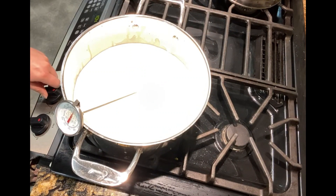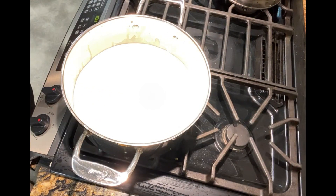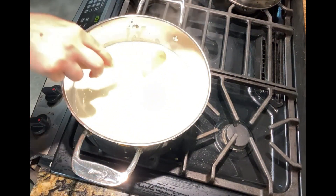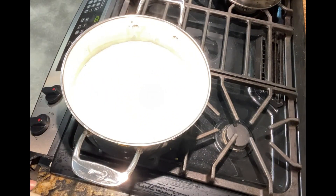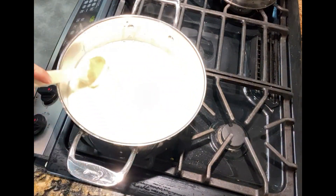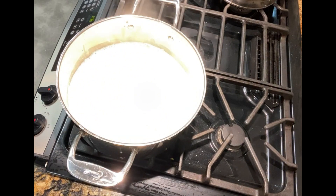It looks like our milk is getting to the right temperature. I'm going to turn off the heat and remove the thermometer. I'll add about half of the vinegar first to get it started and give it a stir — you should start to see the milk curdle. We'll give that a minute or two. Then I'll add the rest of the vinegar and give it a quick stir. You can see that there are definitely some cheese curds happening.